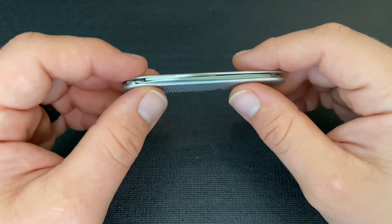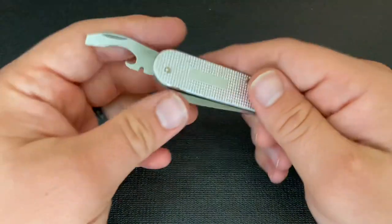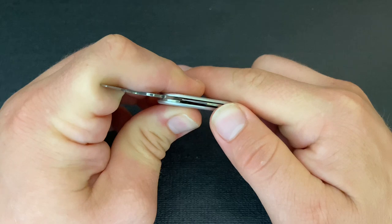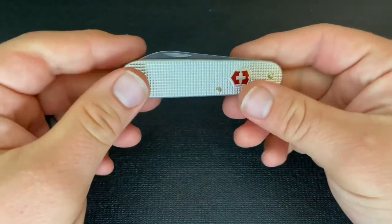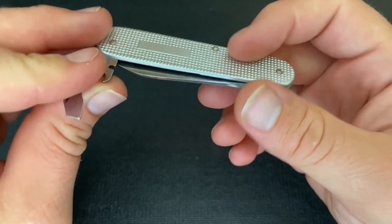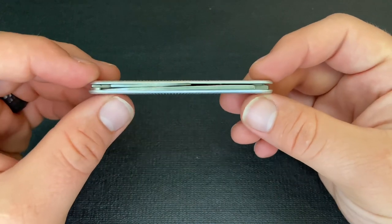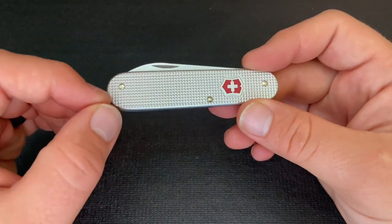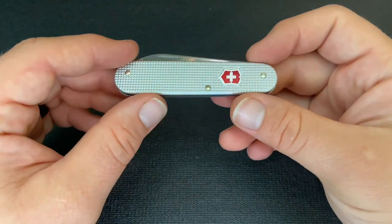One thing to be aware of: a few times when putting away the combination tool, if you put inward pressure on the blade as you close it, the blade can end up hitting that tool. So you just have to make sure you're not putting inward pressure on the blade while you close it. The combination tool also does seem to hit the liner or handle sometimes, but that's not really a functional issue — both of these quirks come from how thin this knife is.